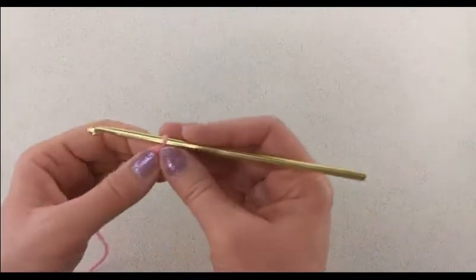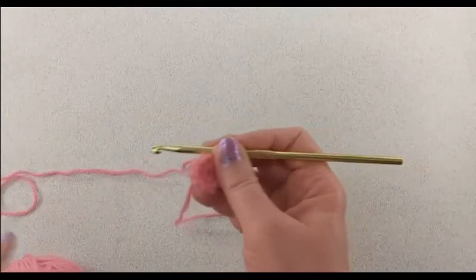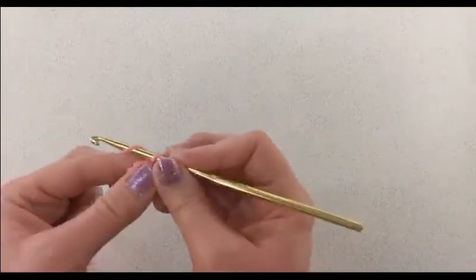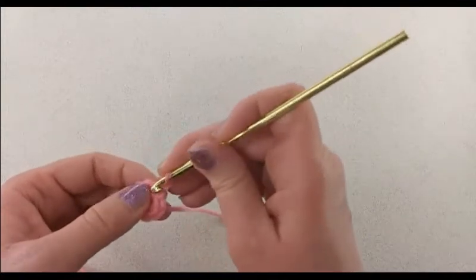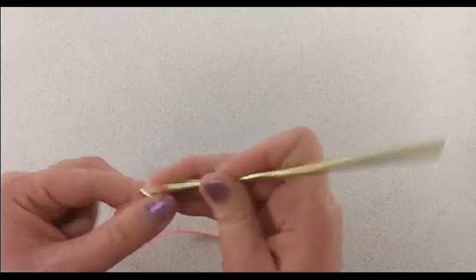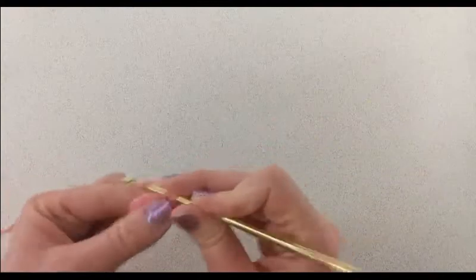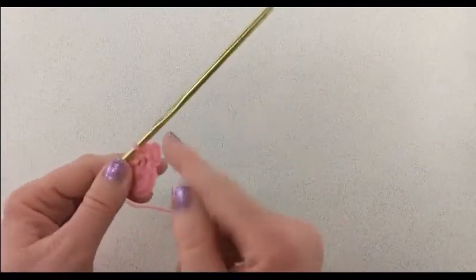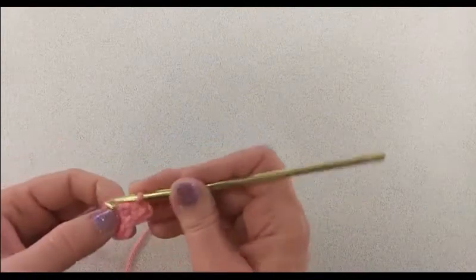We're ready to begin round two of our crochet heart. For round two we're going to chain one, single crochet into that same stitch, then chain two, and then single crochet right back into that same stitch — so that is going to be the point of your heart.